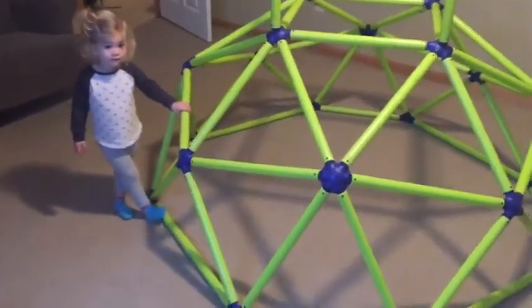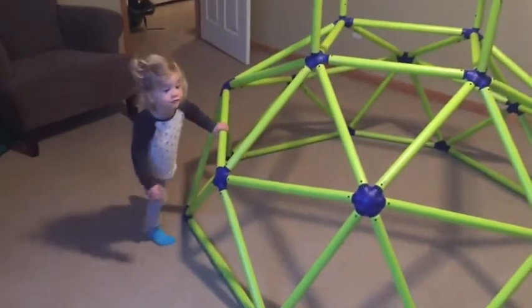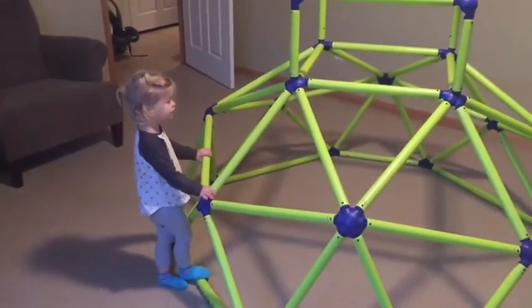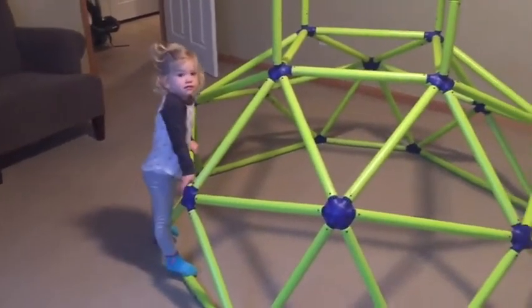Alright, today we are doing a review of the Toy Monster Monkey Bars Tower. Sweetie, can you show me a little bit about how much you love this toy? That's not a toy, it's a jungle gym. Oh, it's a jungle gym? Excuse me, I'm sorry.